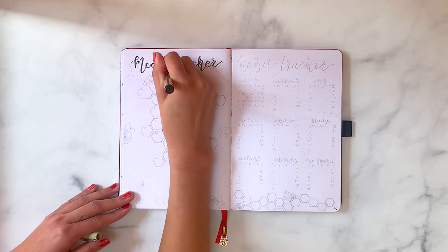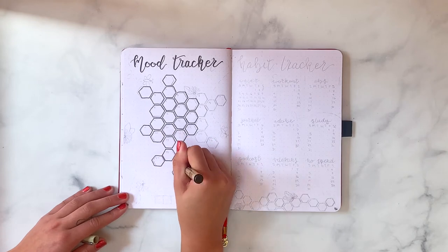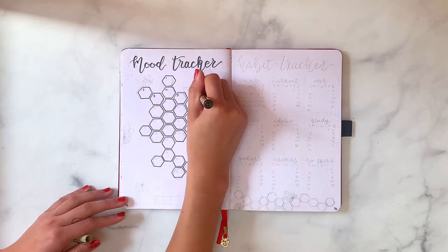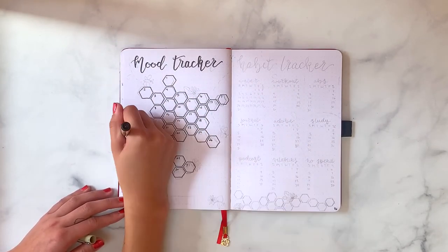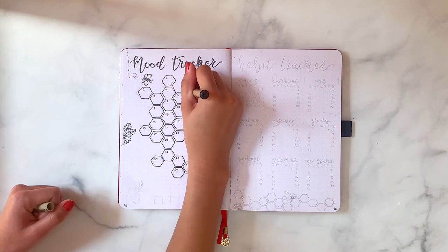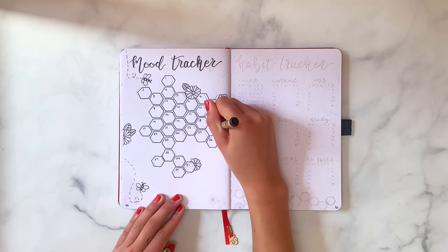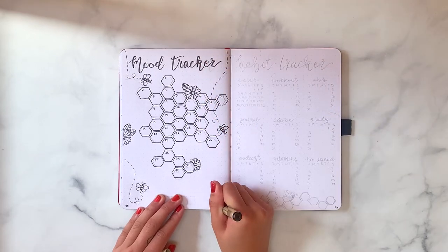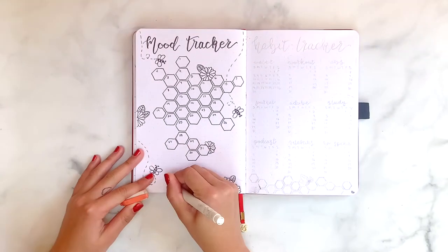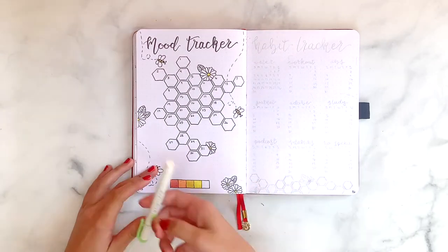The next spread is my mood tracker. I always love seeing mood trackers get filled out throughout the month and I think this one will look really cool by the end. I drew out 31 hexagons, and each day I'll fill in the corresponding box with a color depending on my mood. I have to apologize for the inconsistent lighting throughout this video — the sun was moving a lot and got on the area where I was shooting.